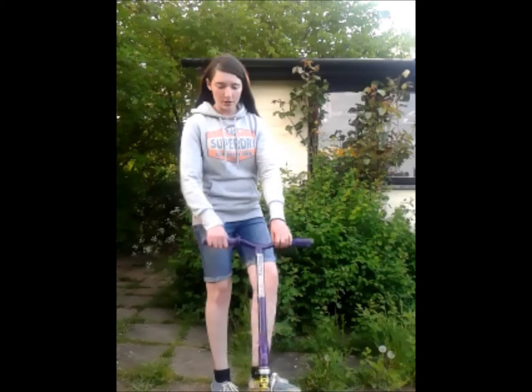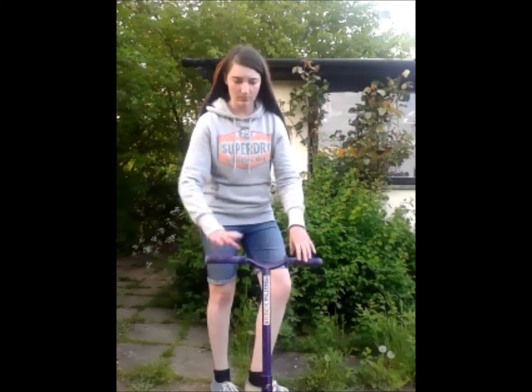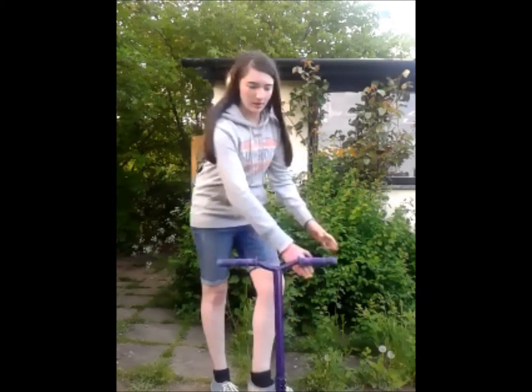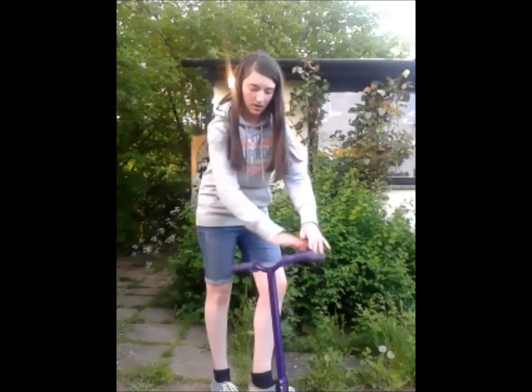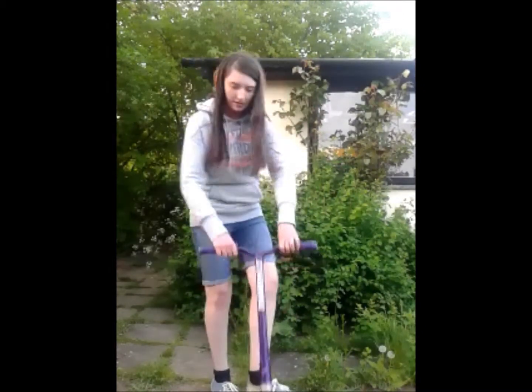Hey, Curly Cook here. I'm going to show you guys how to oppo bar today. So have your bars in front of you, and as you can catch it with the other hand and keep doing that. So you keep doing that and catching it. We want to get some good height, so try and jump as high as you can — it's a bit easier for you.